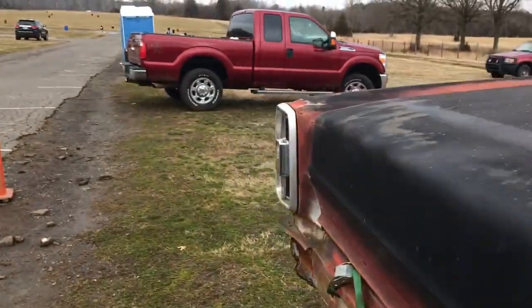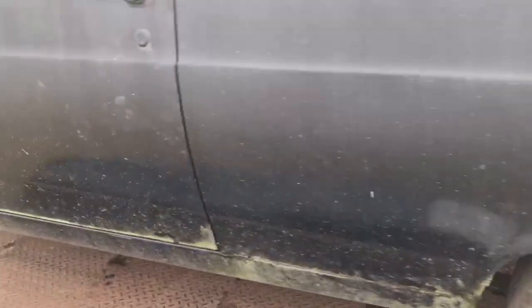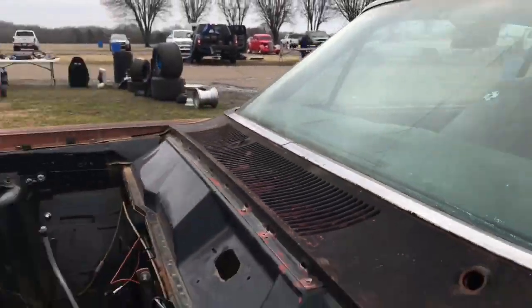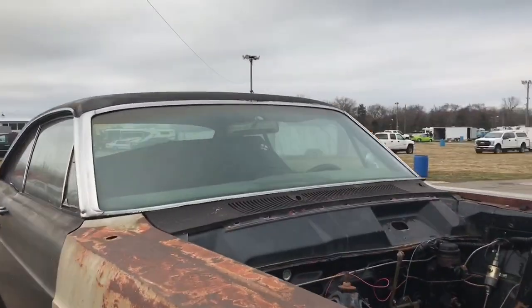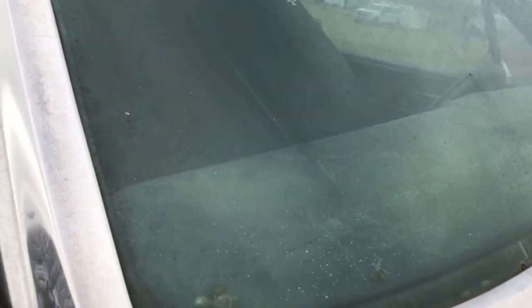Let's check out that lower fender on the other side — I forgot to look at that. Oh yeah, that looks good. Make sure it doesn't have any cracks that I can see. Let's walk around the other side. Yeah man, this windshield looks good — dirty but good.